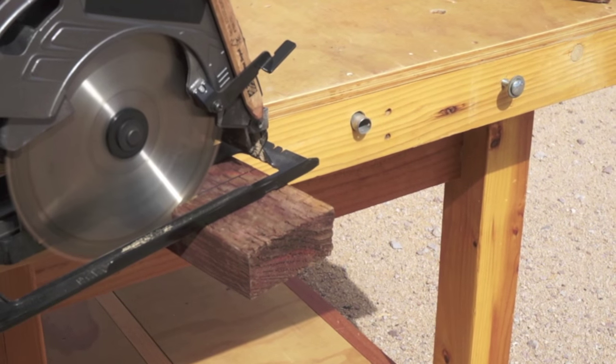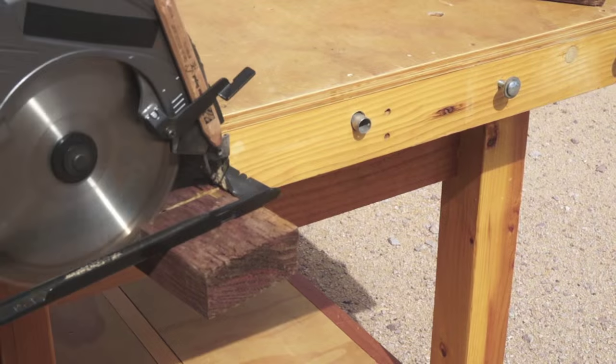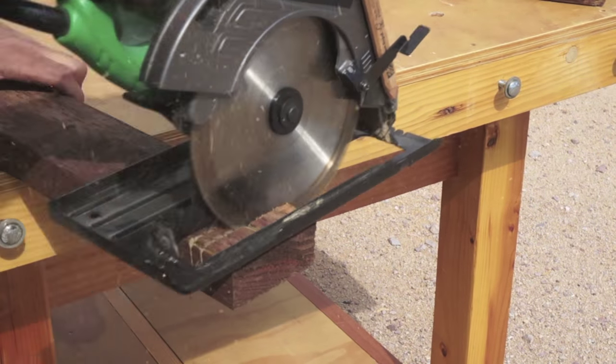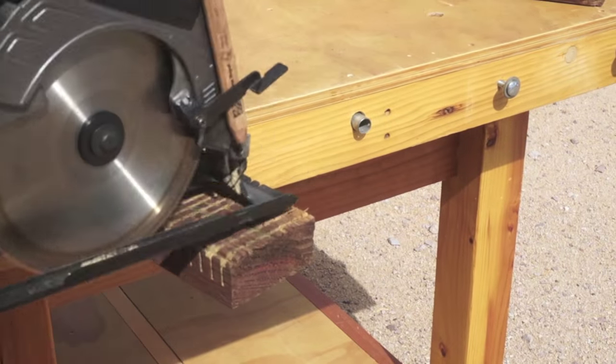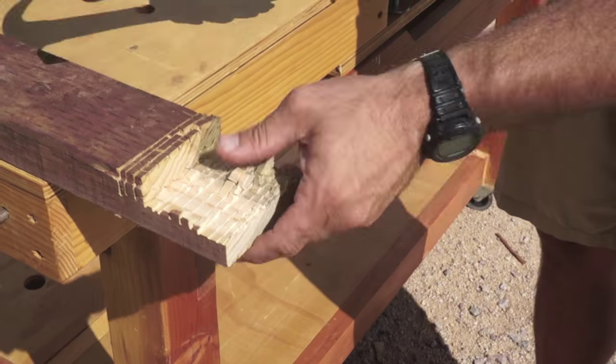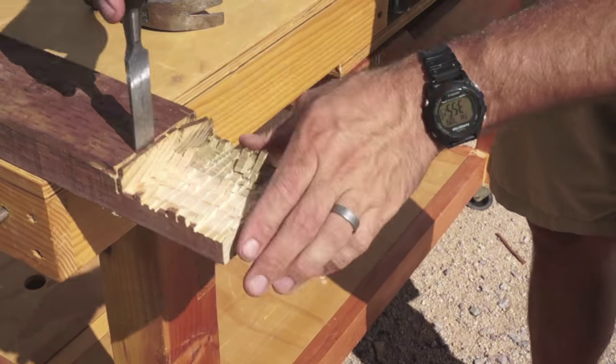The first step I'm going to take to make these half lap joints is to use my circular saw to make a series of relief cuts on the marked ends of the boards. Once these are complete, you can use anything to knock these out. I'm just using a hammer and a chisel.